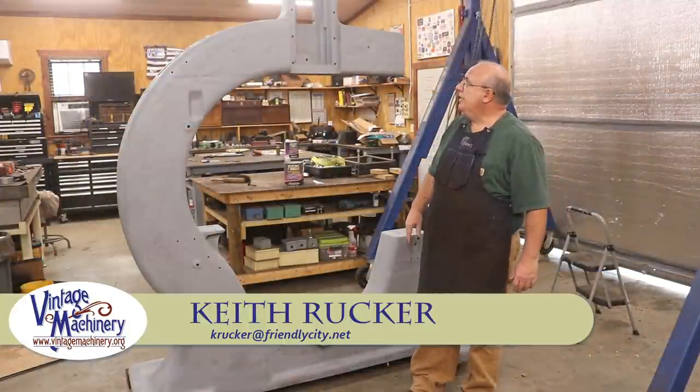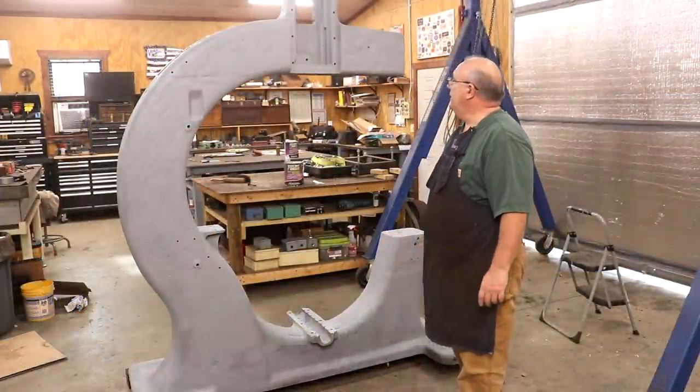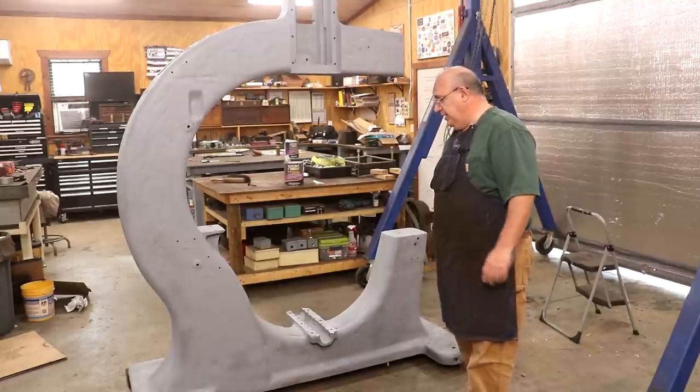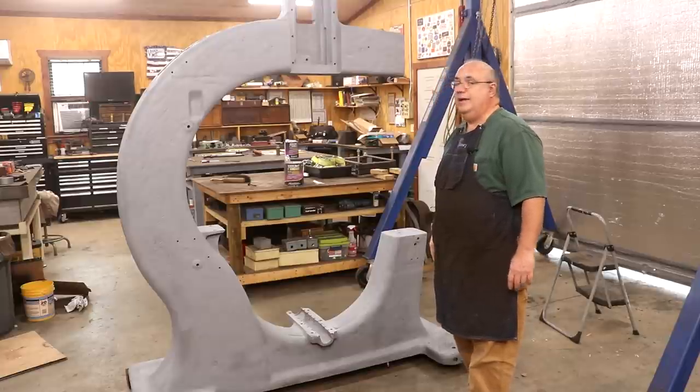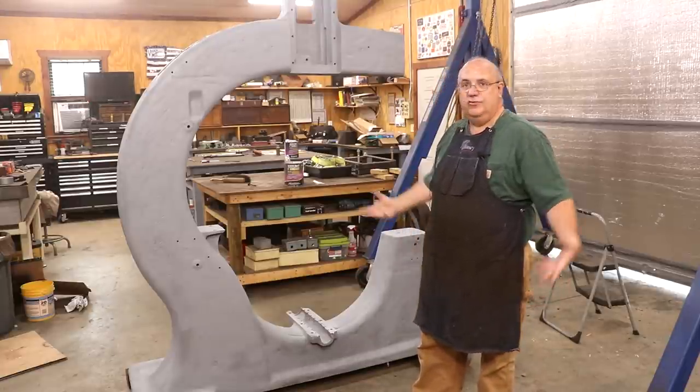Hello, Keith Rucker here at VintageMachinery.org. Today, back working on the Jimmy DiResta Bandsaw Project. We're going to get started on putting some body filler on this old casting and getting it where it looks a little bit better so that when we do paint it, it'll look respectable.